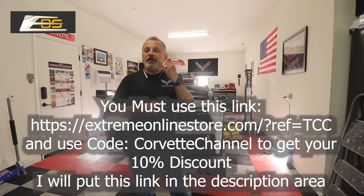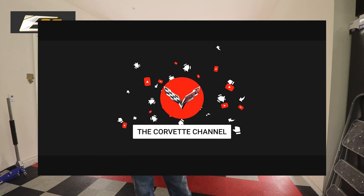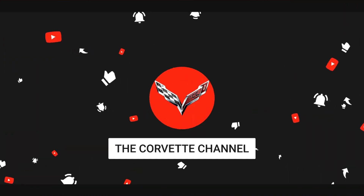If you guys have not subscribed to the channel, please subscribe — I really would appreciate it. We're getting close to 15,000 subscribers, but we have almost 90,000 viewers around the United States and the world. I need those subscription numbers to be able to help get other sponsorships, and I would really, really appreciate it.